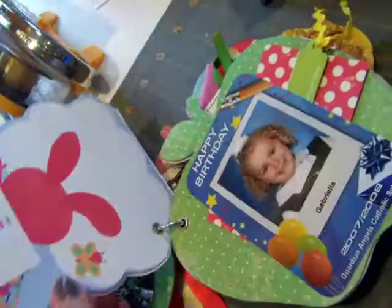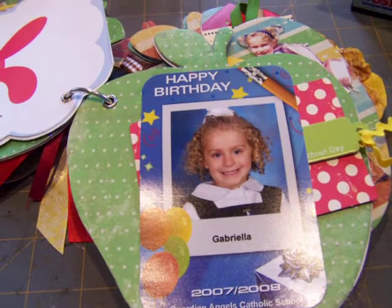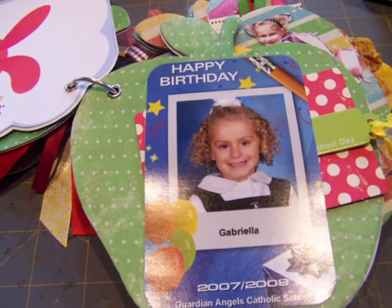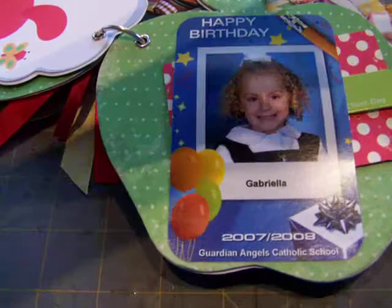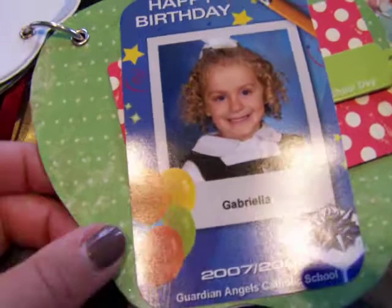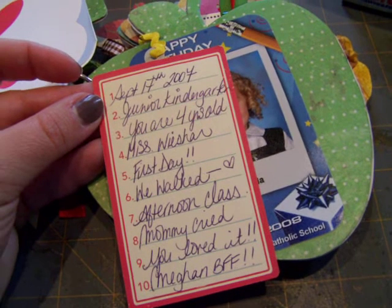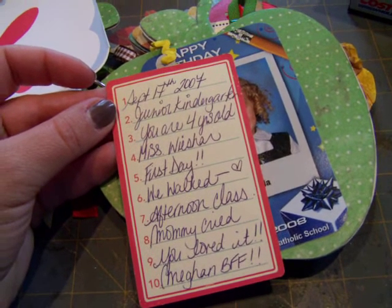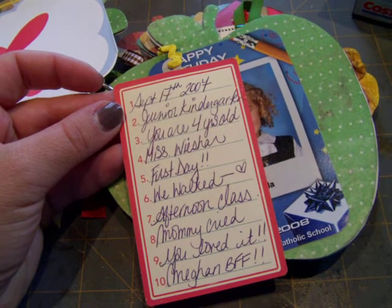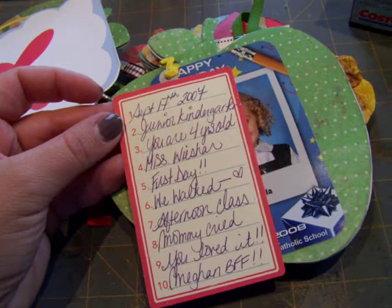She wrote down a few words of encouragement for her. Most of the pictures are the same in her album because, again, I had a brand new baby — I didn't take enough first-day photos. I was overwhelmed. I think her teacher actually gave this to her, and it was so neat because it came printed out like that. I put a little tag on the back: September 17th, 2007. Junior kindergarten. You were four years old. Miss Wiser is your teacher. First day. We walked. Afternoon class. Mommy cried. You loved it. And Megan's your BFF.